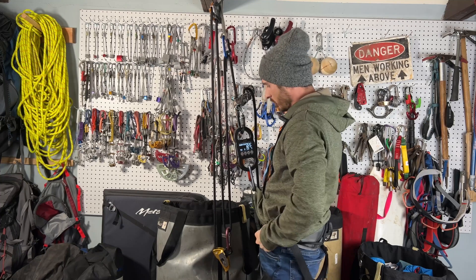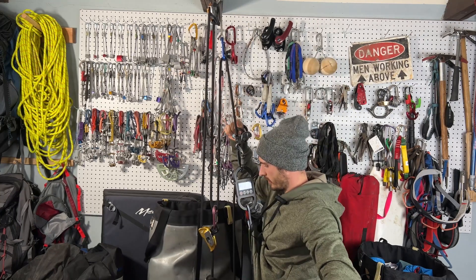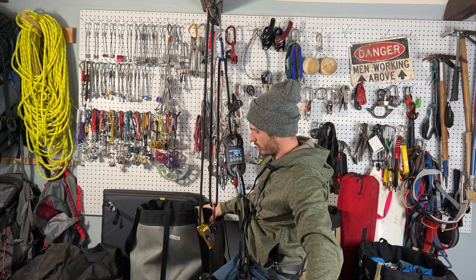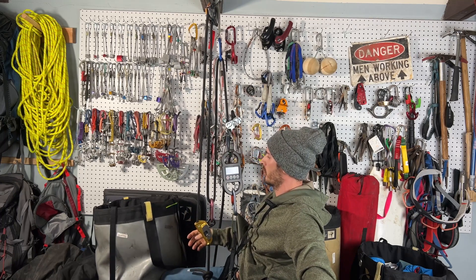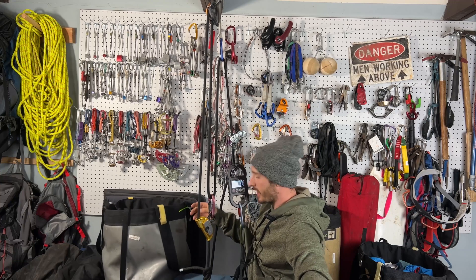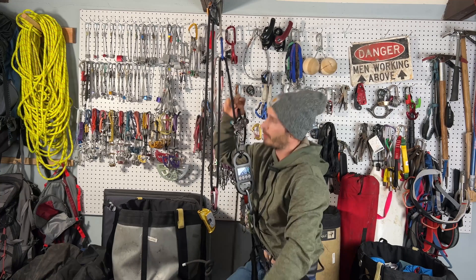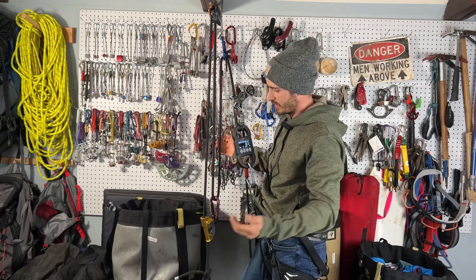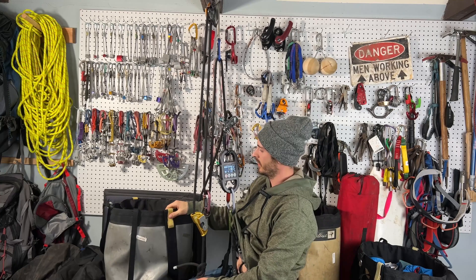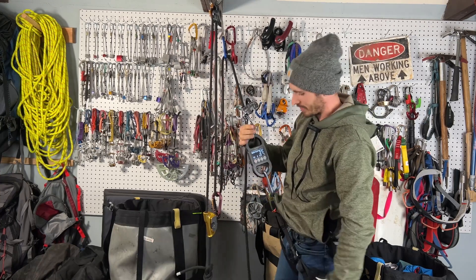Should be about 30 pounds to get this guy up. It's not off the ground yet. The nice thing is the grigri does do progress capturing. 130 pounds — I'm into the negative returns here. At this point, I may as well just be pulling through a carabiner or using a Munter hitch or something. Super inefficient way. So you think you're setting up a three-to-one and really you're not. It's 130 pounds just to pick that guy up.